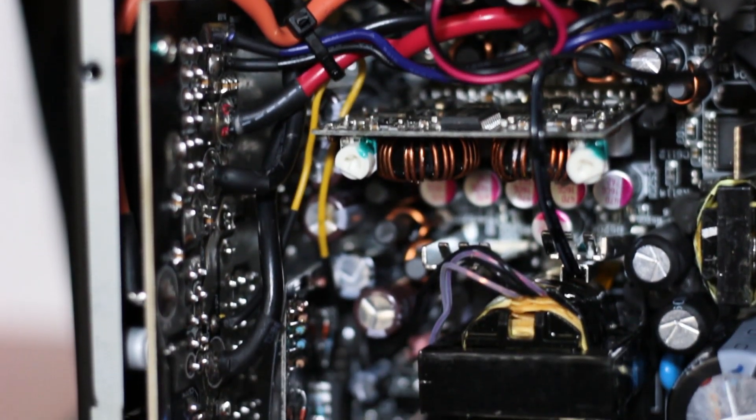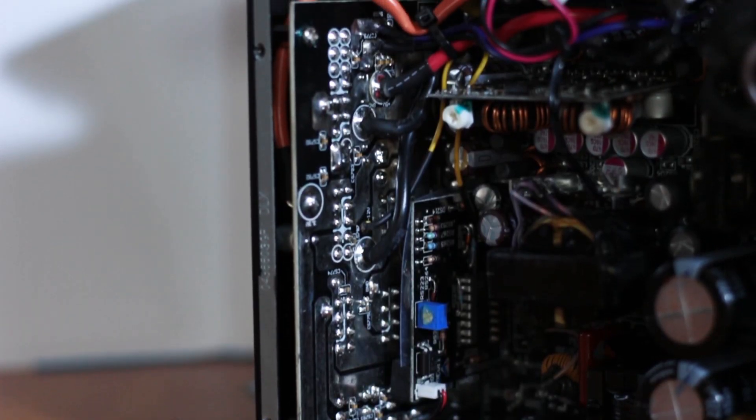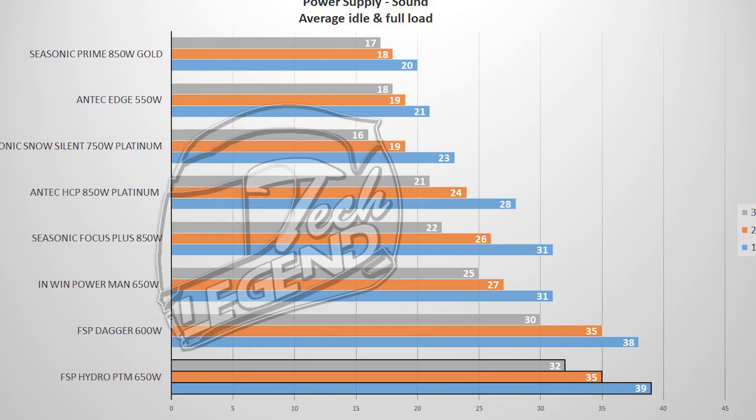An in-depth analysis of the internal components is provided in a written review linked in the description. The overall efficiency of the Hydro PTM is 90.1%, which is within the platinum rating specifications, but lower than other platinum-rated units. Nevertheless, this power supply performs just as expected from its internal components. In terms of noise, the 135mm fan generates upwards of 49dB, making the Hydro PTM the loudest power supply tested. However, this value was reached with the power supply at its maximum load.